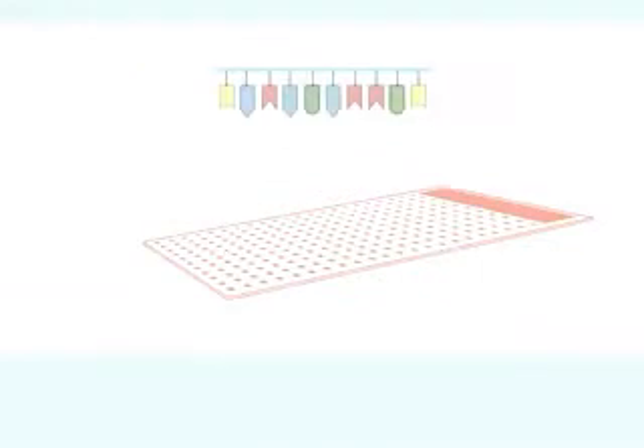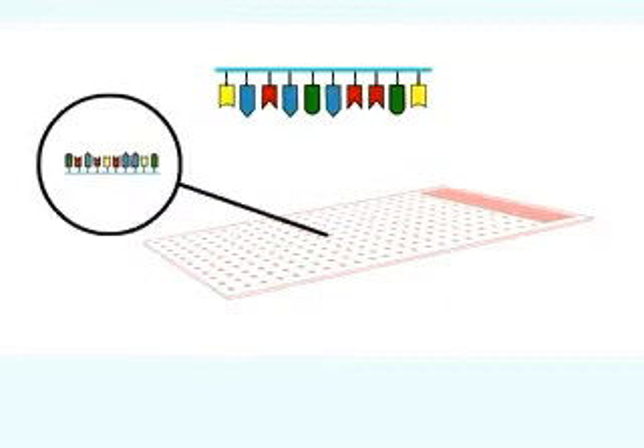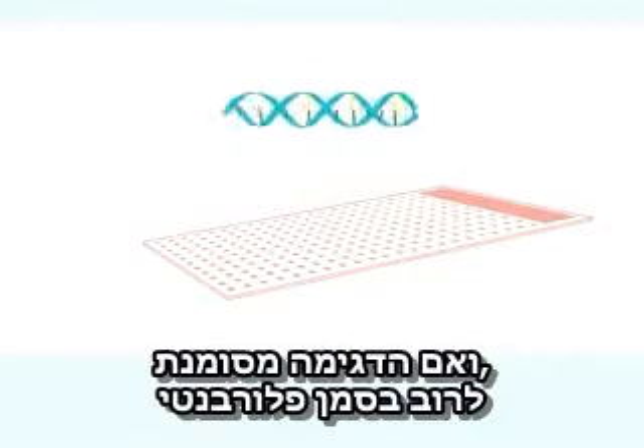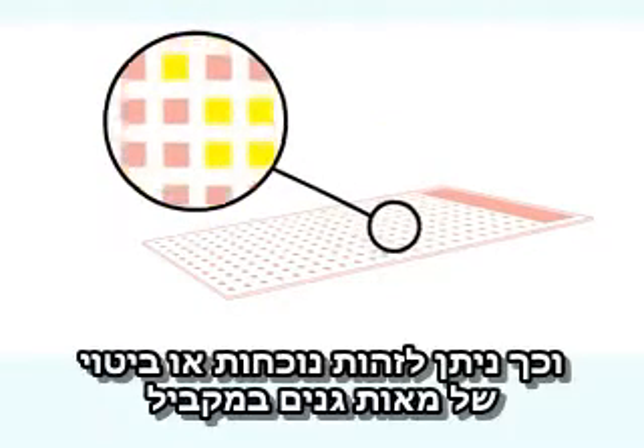A single-stranded DNA sample of interest is cut up and then washed over the chip. Any sequence in the sample that matches a sequence on the chip will hybridize to it, and if the sample is suitably labeled — usually with a fluorescent tag — the pattern of matches can be visualized and analyzed by computer.